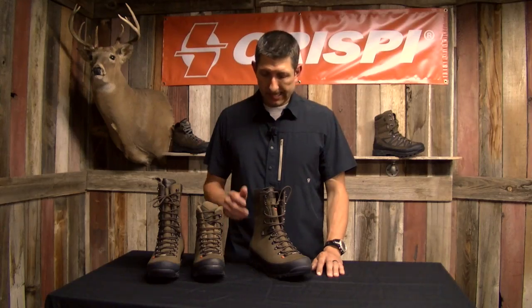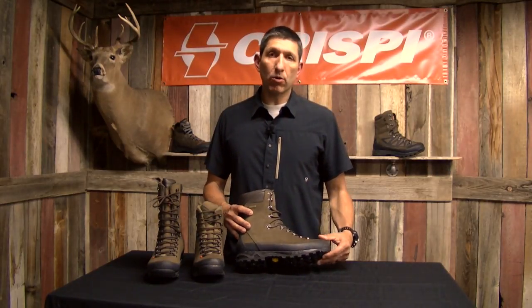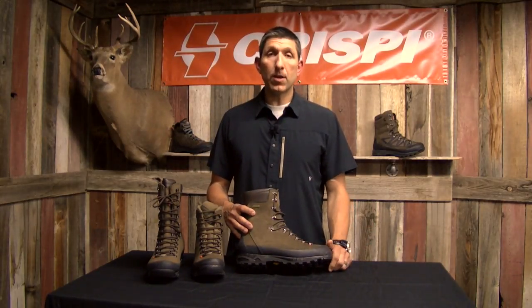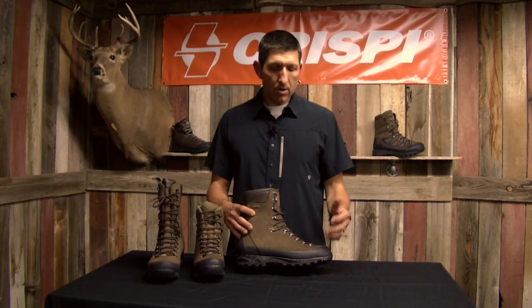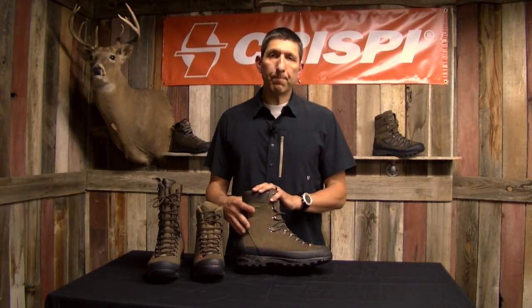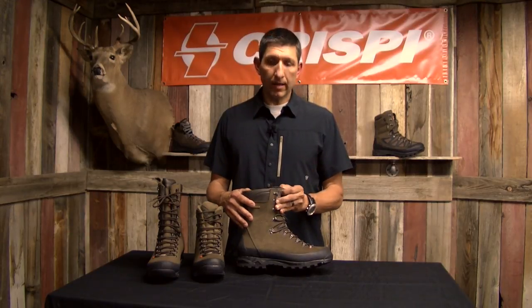The Crispy Guide is only offered here in North America. You can check it out at crispyus.com, as well as all of our other boots, and you can find a dealer near you. We'd love to have you try these on, walk around a store, and feel the difference of a Crispy boot. Thanks for checking in — we'll see you soon.